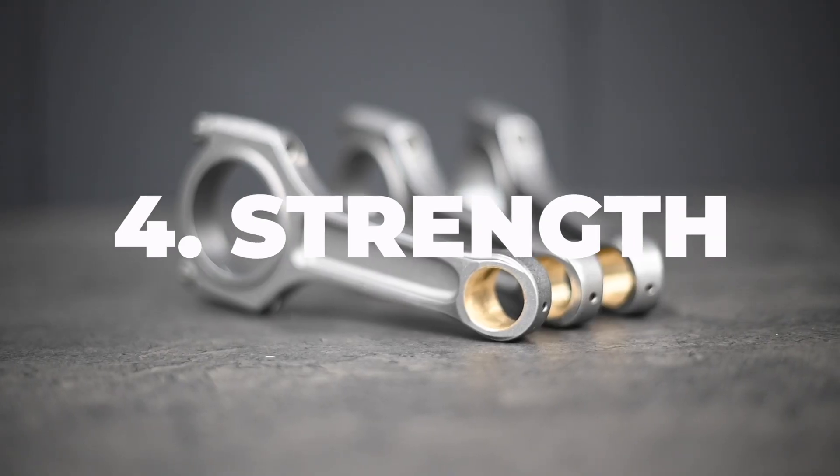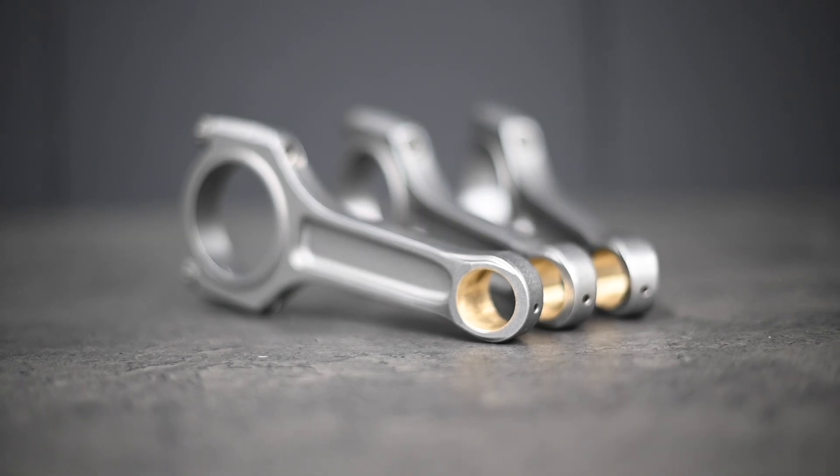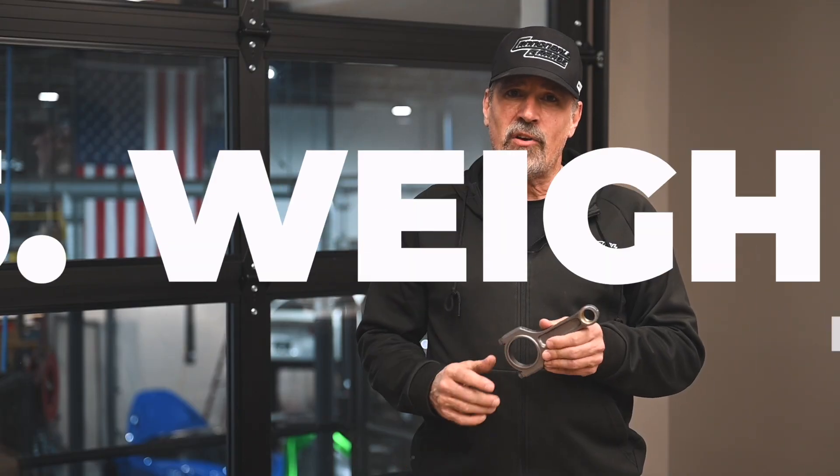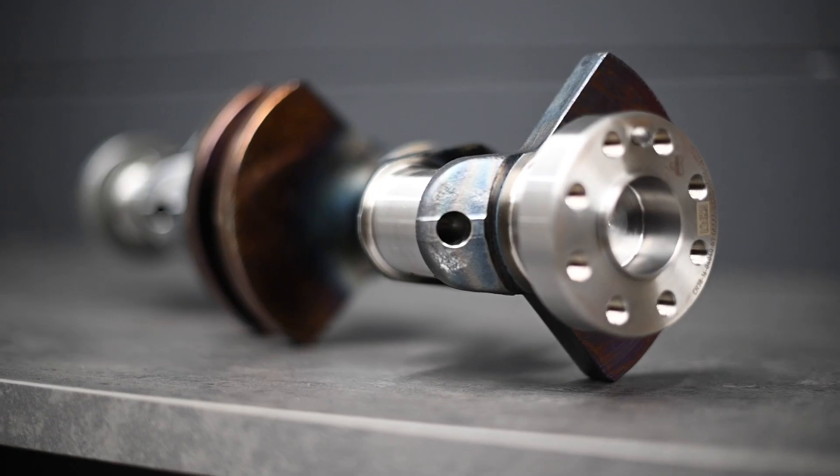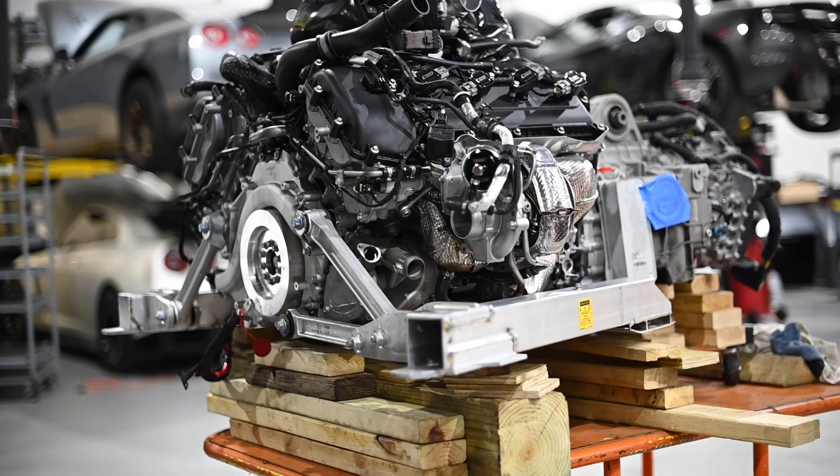Number four, strength — each CSO rod is designed to handle at least 250 horsepower, meaning the entire set can support 2000 plus horsepower. Number five, weight matching — our rods are within OE weight tolerances to keep the crankshaft happy and are weight matched at the factory.